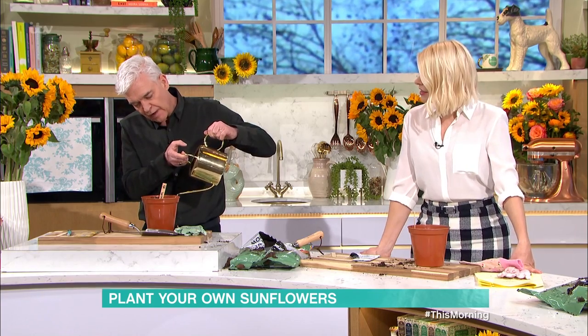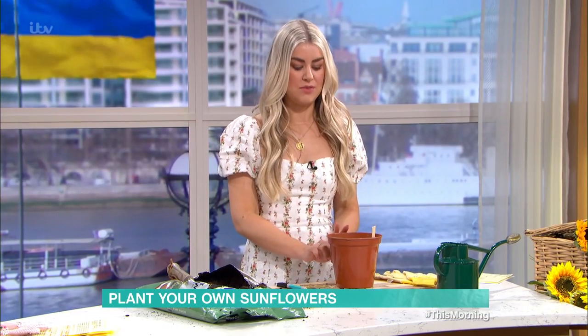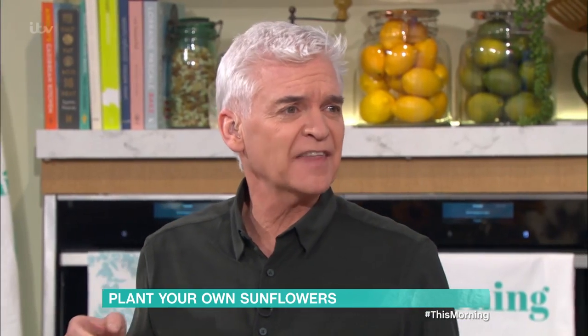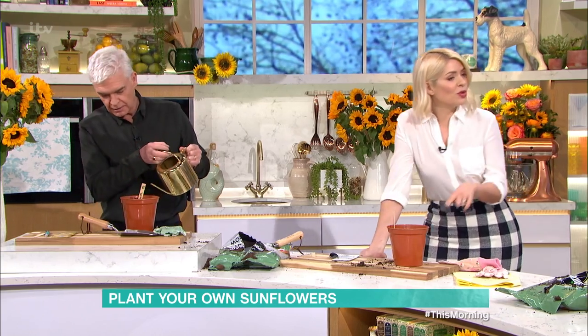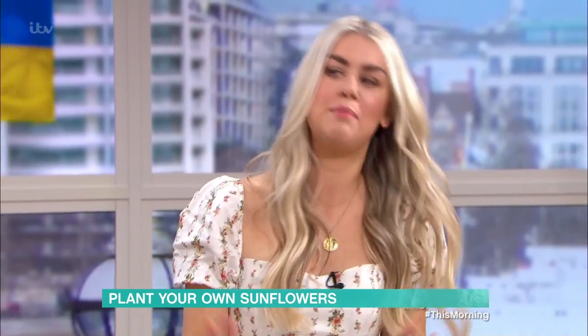So when they start to get to a few centimetres big, replant them into their own individual pots so they can establish. Keep them inside on the windowsill — it's still too cold outside. Then once we're in May, pop them in your garden and plant them up. They grow pretty fast — that's the beauty of sunflowers.